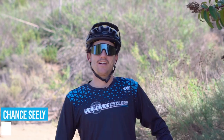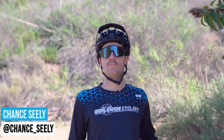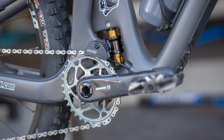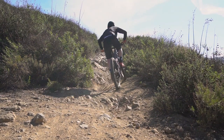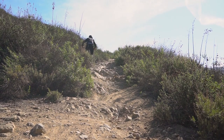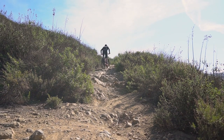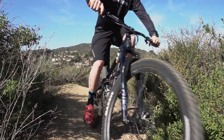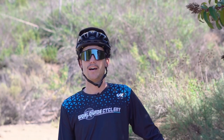Chance shares his experience after two weeks on the oval chainring. Immediately after hopping back onto a standard chainring he could tell a difference. In technical sections with immediate rocks where you have to put down power, the oval felt very responsive compared to the standard chainring.